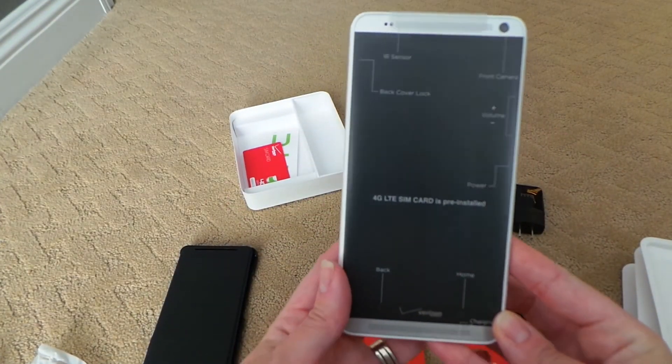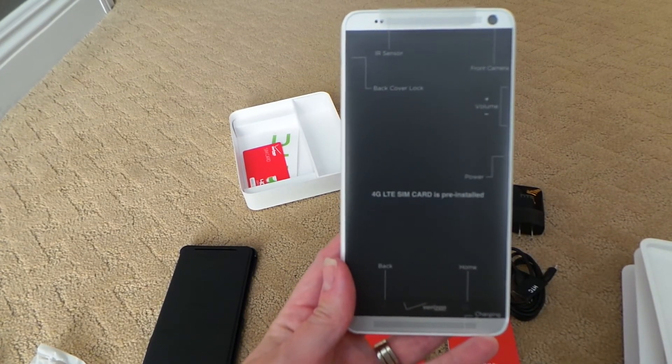There we have it — the HTC One Max. Thank you.